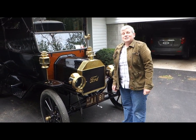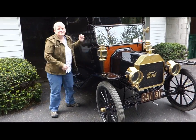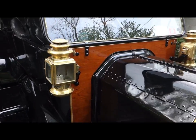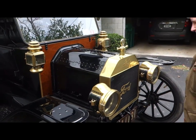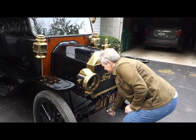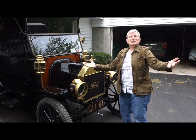So now we're going to see if she's ready to get started. We turn the switch on. Hear the buzz. Ready? There you go — Miss Lizzie is purring.